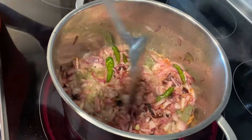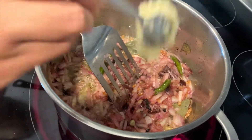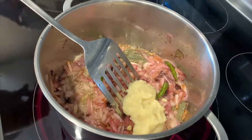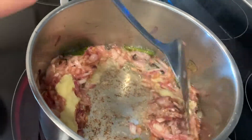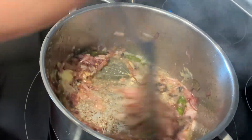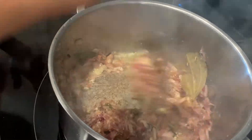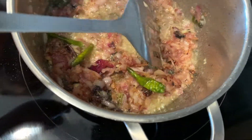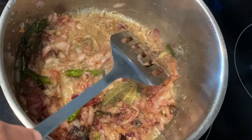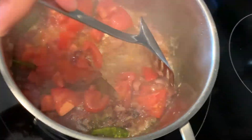Once your onion turns golden brown, you're going to add two tablespoons of your ginger garlic paste and mix all of that in. Once you add your ginger garlic paste, you want to sauté for at least two minutes, and then you want to add your tomatoes. Mix that in as well.